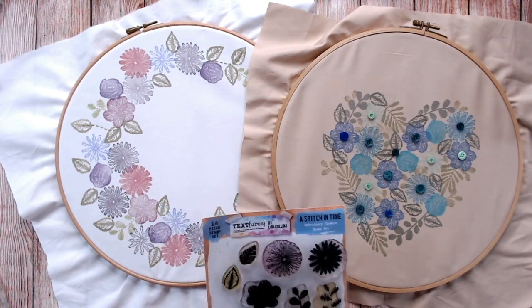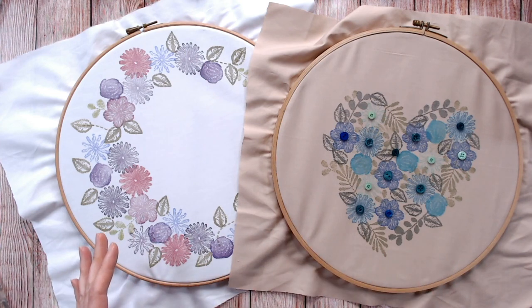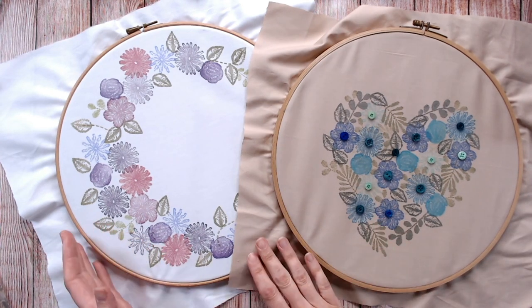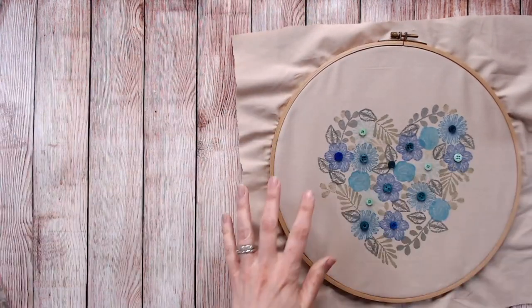I'm going to show you how I whipped up both of these embroidery hoops in less than a morning — actually only about 30 minutes for each one. I'm going to take one of these out of the hoop so we can use it because I only have the two.